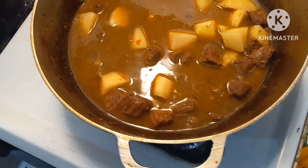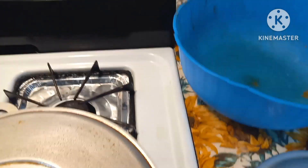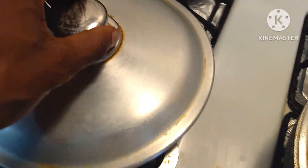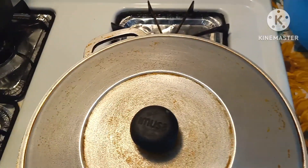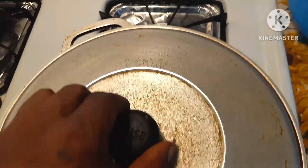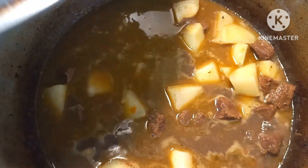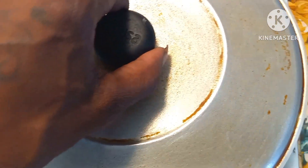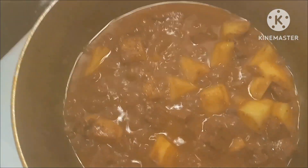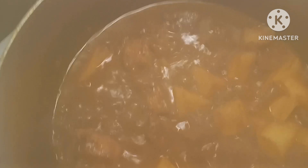We just cover that up and we're good to go. The rice is finished — cover up the rice and the rice is done. And that's curry beef and potatoes. About five minutes later now you can see it's getting its flavor.